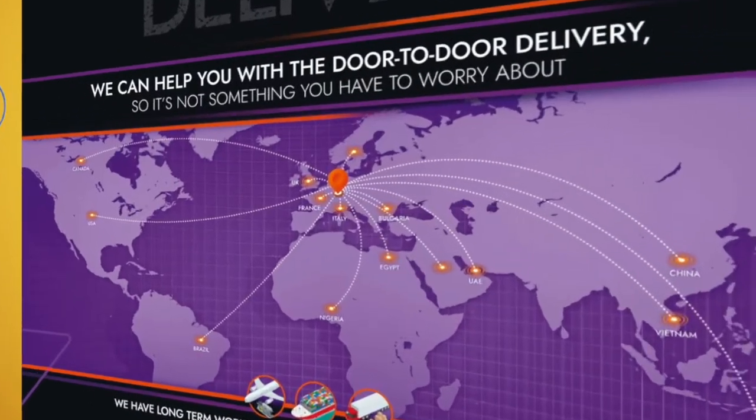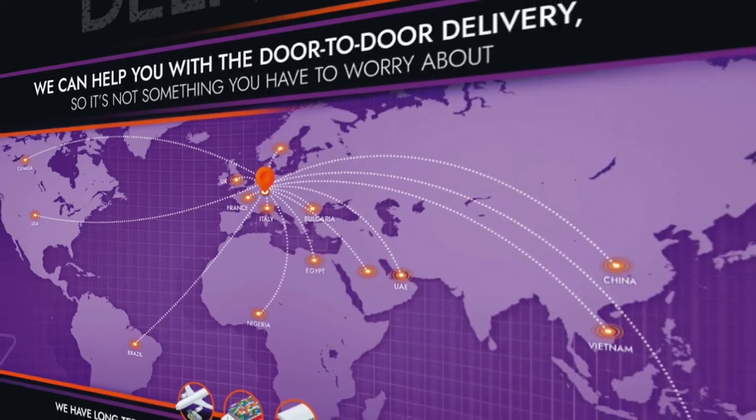After the escape room is produced, the delivery process is completely covered by us, so you don't have to worry about anything. We have strong existing relationships with delivery companies we have dealt with for years. Or if you prefer, you can manage the delivery yourself.